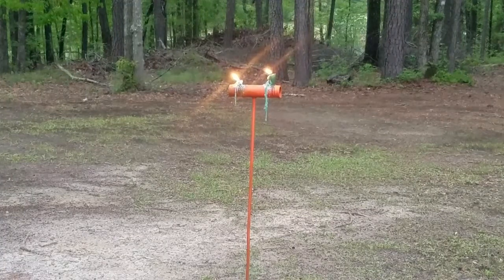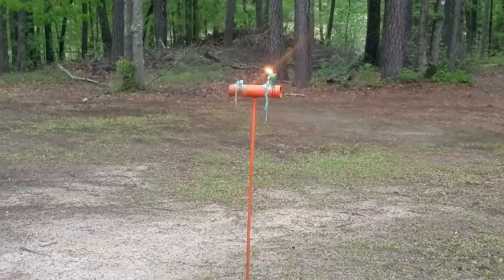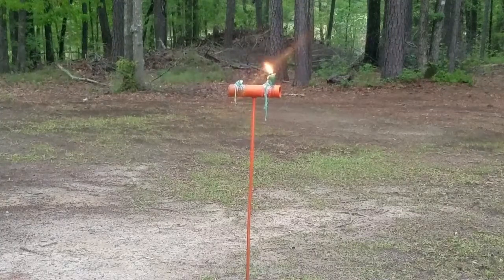Here we go — one, two, three — perfect! Oh, perfect, first strike. Here we go — one, two, three. That one went up like an inch to the left, came down an inch to the left.